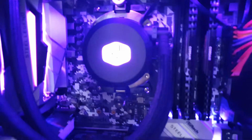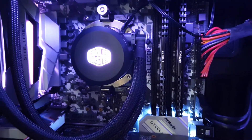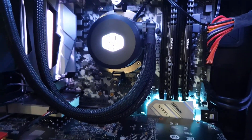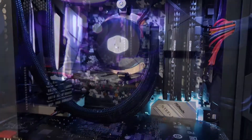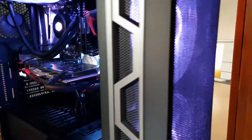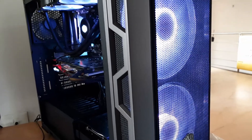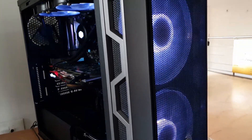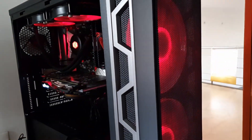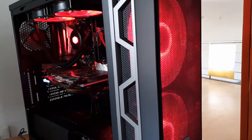You do get an RGB controller with this case, but I'm not using it because my motherboard has its own RGB controller. For the CPU cooler I'm using a Cooler Master ML240L, which is an RGB-based liquid cooler. I don't recommend this cooler because it is too noisy — there's always a hum or a whine when there's a load on the CPU, so please do not buy this.